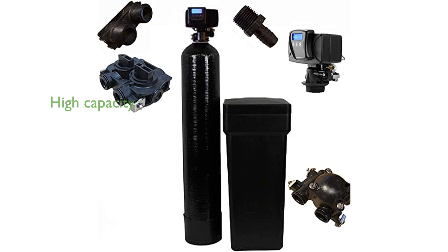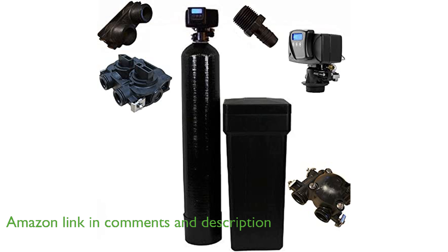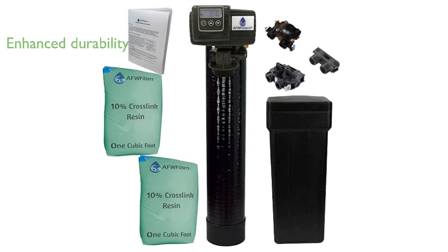The AFW Premium Fleck Whole House 64K water softener system features an impressive 64,000-grain capacity, making it highly effective for large households. Equipped with upgraded 10% cross-link resin, this system offers enhanced durability and resistance to chlorine, ensuring long-lasting performance.